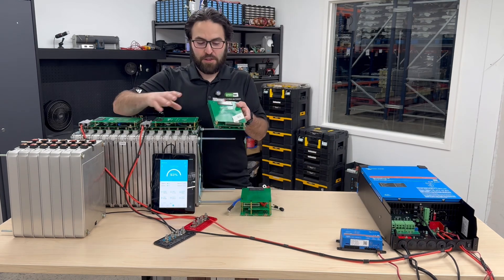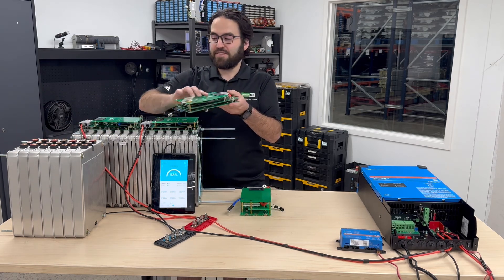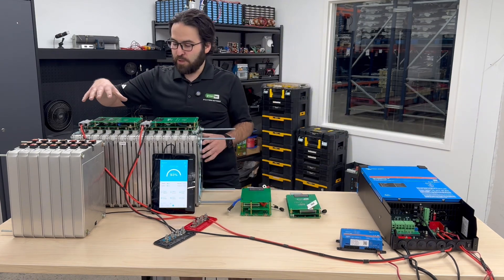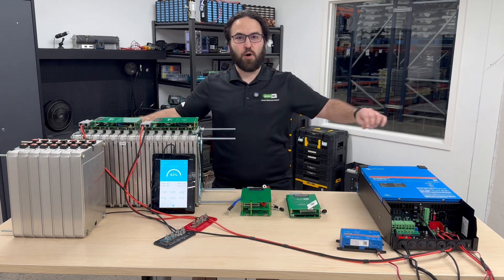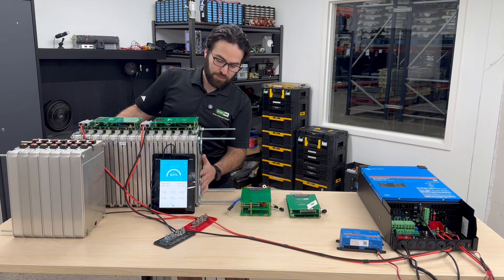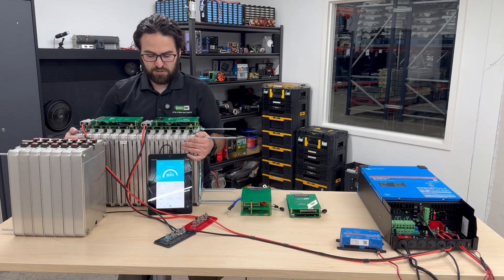When you buy the BMS kit with the batteries it comes with all-thread that connects seven modules together and the BMS that bolts directly onto the cells themselves. However if you're going to be doing a whole bunch of batteries together and doing multiple BMS's connected in parallel, you can get a four foot or an eight foot all-thread rod from Home Depot or any hardware store that runs all the way through all the cells. We also have solid metal compression plates that you put on each end that bolt down and press all the cells together and keep them super solid.